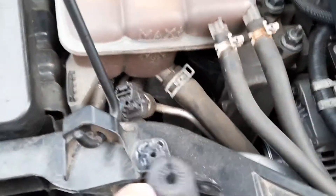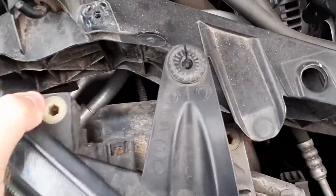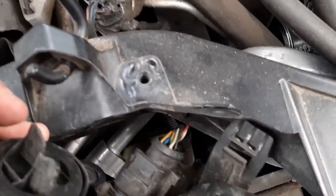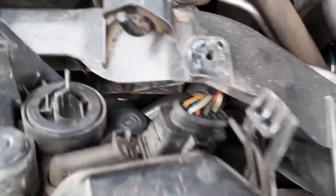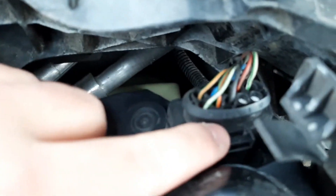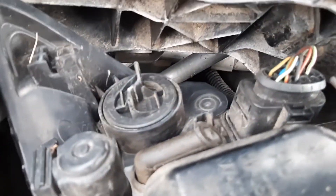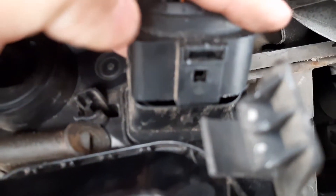Once you get it out, there's something that you need to unplug, and it is the plug right here. Just stick your screwdriver right there, pop it up, and then this thing should come out.